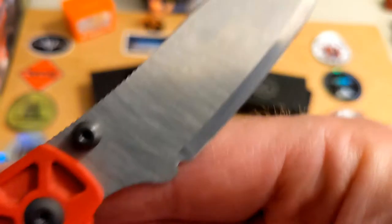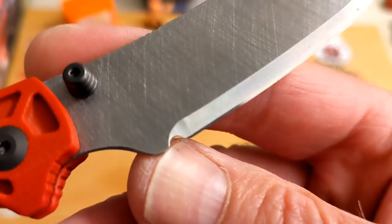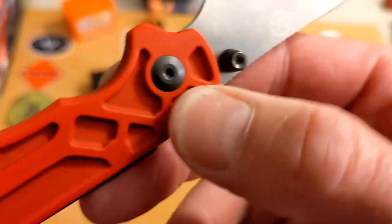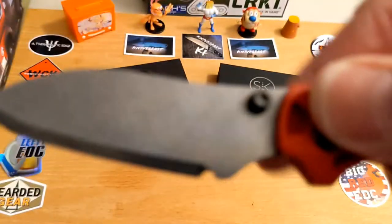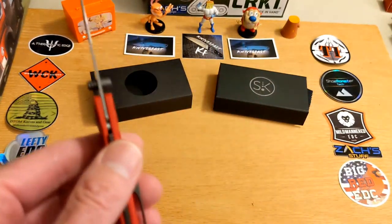You have the Sandron Knives logo on the blade, thumb studs which are really practical and nice, no other billboarding at all, a nice sharpening choil, and a finger choil. The pivot is really basic looking but really well done — black hardware throughout.